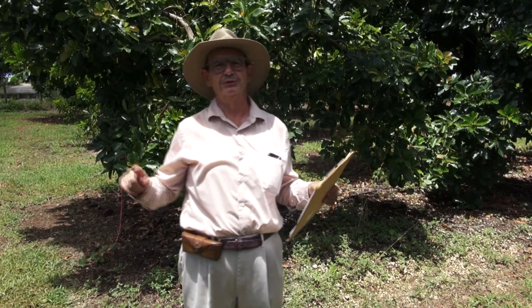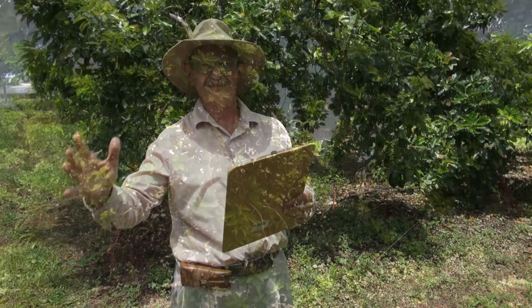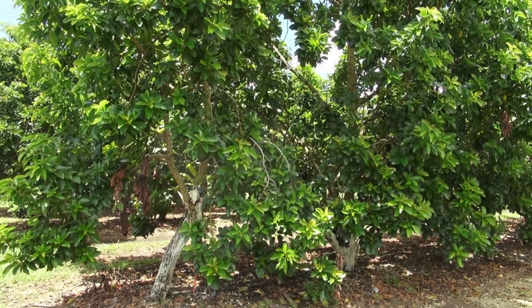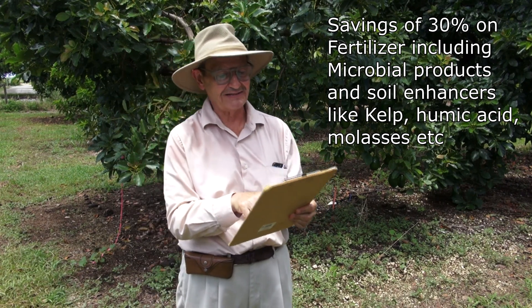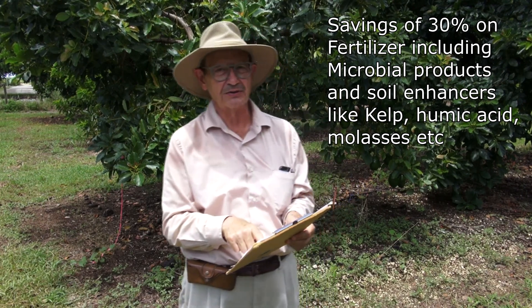I went into my accounting program and took my fertilizer costs, averaging 2017 and the current year 2016 against the two prior years. The savings from the two prior years to the current two years is $5,000 a year — I brought my cost of fertilizer down from $17,000 to $12,000 per year. That is a savings of 30%.